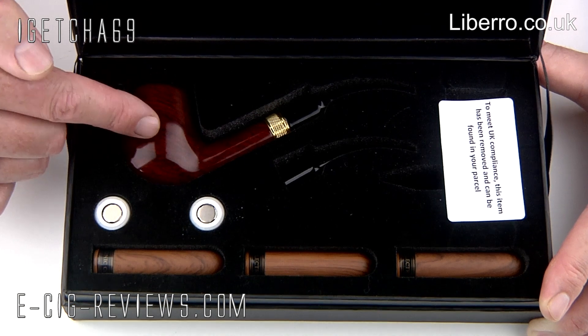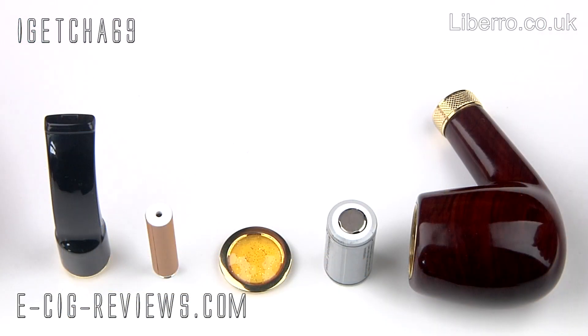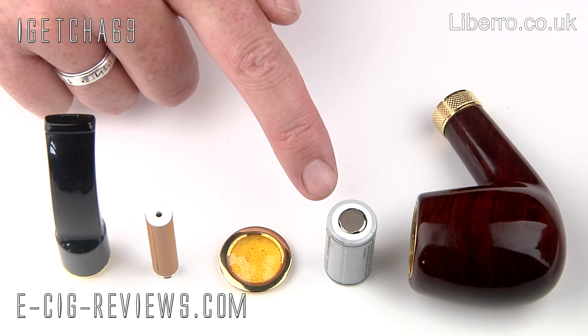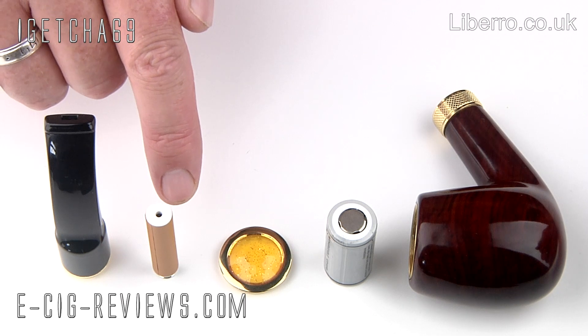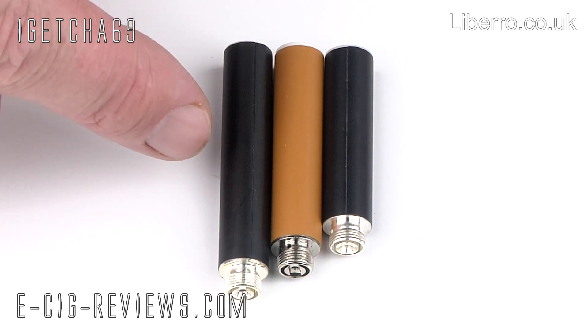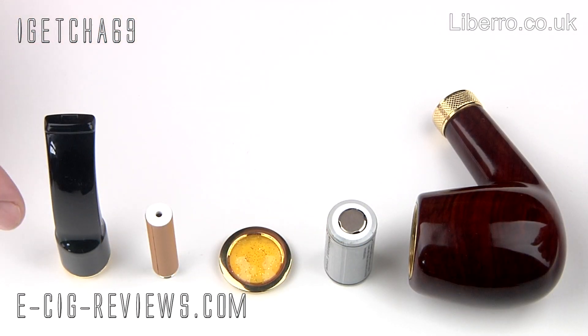Okay, so let's go straight ahead and take a look at the pipe in a little bit more detail. Here are all the parts that make up the Libero electronic pipe. You have the main body of the pipe, then you have a 900mAh 18350 3.7 volt battery, the battery cap, a 510 cartomizer — unfortunately they're just a little bit longer than your standard sized cartomizers and a little bit shorter than your XL sized cartomizers, which means you are limited to this one specific cartomizer. And finally you get your plastic mouthpiece.